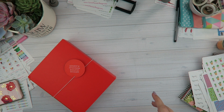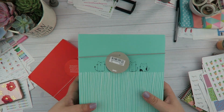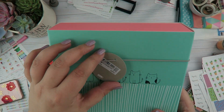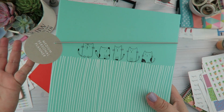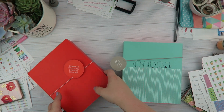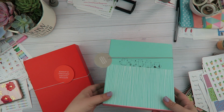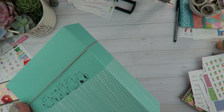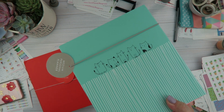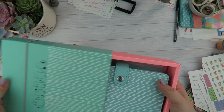Hey guys, welcome back to my channel! I wanted to do a really quick walkthrough of the two new Kiki K planners that I got in the mail. I got this planner — I'm gonna say it wrong — but Vanscap. It's just the kitty planner, so it's super cute, and then this new color that they have. I'm actually going to be giving away a medium as well as a large size on my Instagram, so stay tuned for that.